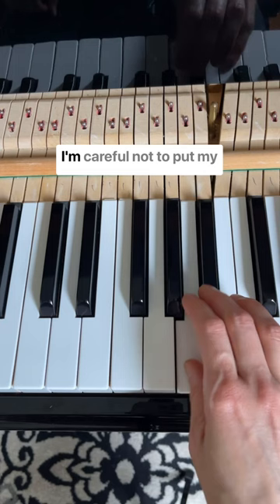Notice that on the way down, I'm careful not to put my thumb on the note F. Now you know a chromatic scale.